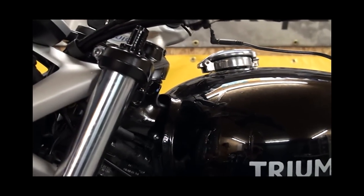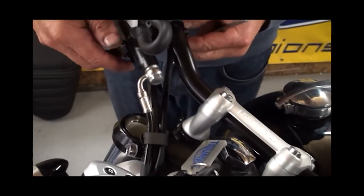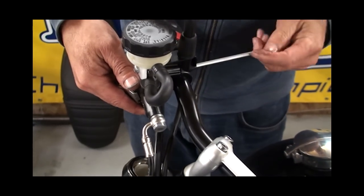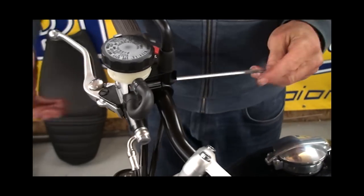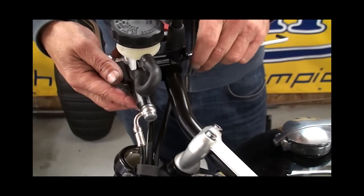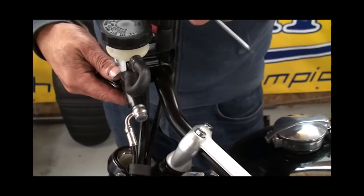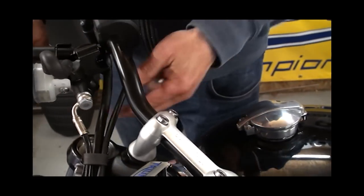On the right-hand side, I've taken the top nut off. To get some clearance, instead of taking the whole bar assembly off, I'm just taking the brake master cylinder off and swinging it out of the way. Obviously you would normally cover your tank to stop anything dropping on it, but I'm just being lazy here — hopefully I won't regret it. There we go, that should give us good enough access to get in there.